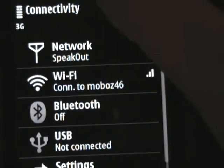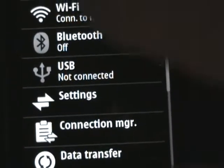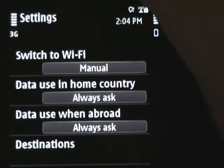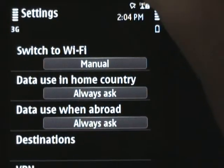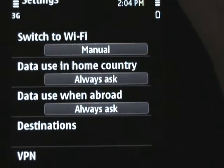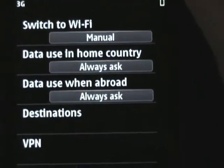If I go back and go into settings, you'll see from my settings I've told it switch to Wi-Fi is manual, data use in home countries, I always ask — but it doesn't seem to make any difference.